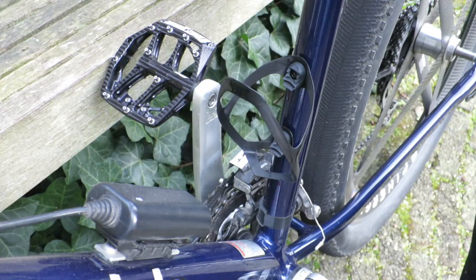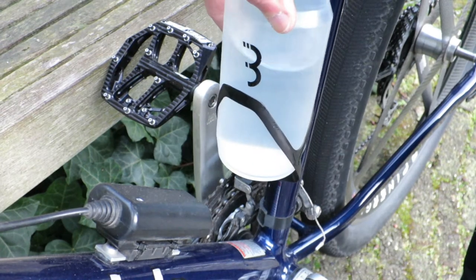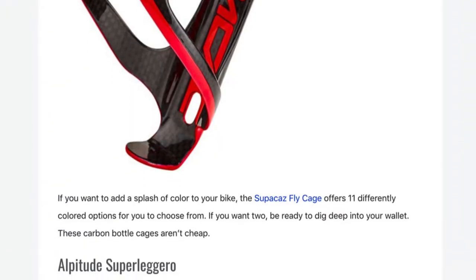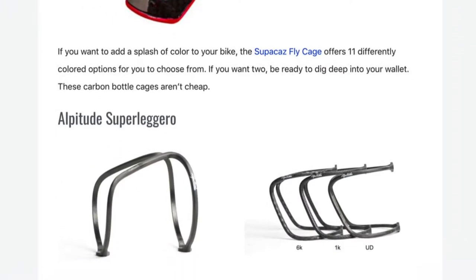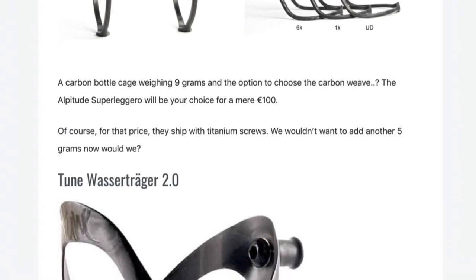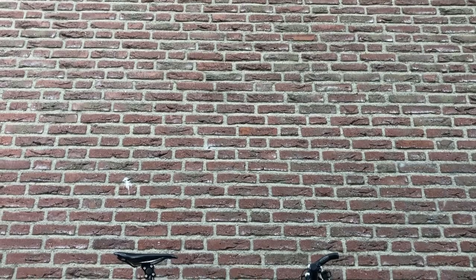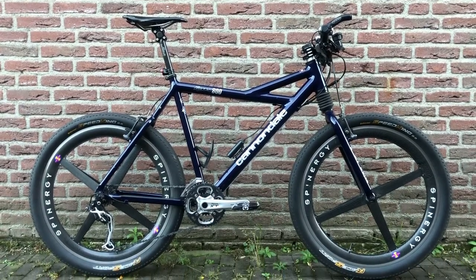My goal wasn't to have the cheapest tool to hold my water bottle; if that was the case I would simply keep the bottle cage I already had. I had a lot of fun researching what carbon bottle cages were out there and why you would choose one over the other, and I settled for this one to be able to add one more piece of carbon to my retro build, which makes it look even more awesome in my opinion. The TUNE Wasserträger 2.0 suits this bike very well and completes the picture I wanted to create.